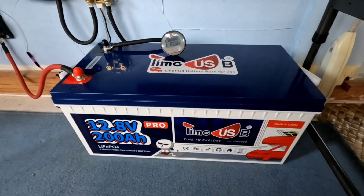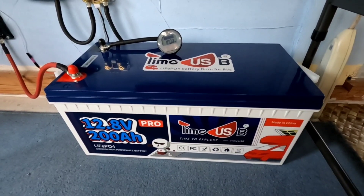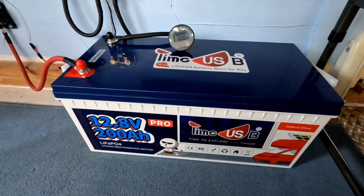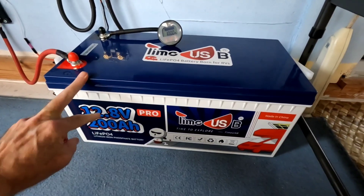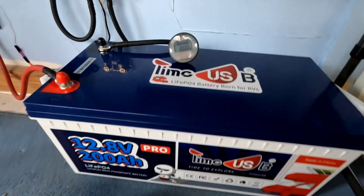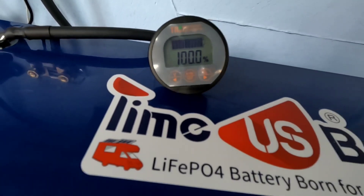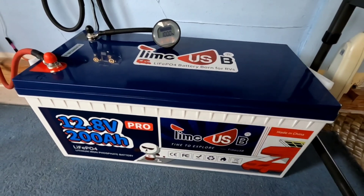Earlier this morning I was talking with a friend who is new to lithium iron phosphate batteries and has just dropped some into his own system. We were talking about floating these batteries and setting his charge controller — what that really means with lithium iron phosphate. So here we have the TimeUSB 12.8 volt 200 amp hour lithium iron phosphate battery, and it is in float right now as you can see on the battery monitor — I am at 100% charge, it's full. This is the second day it has been like that, and I will show you what that looks like with the charge controller.